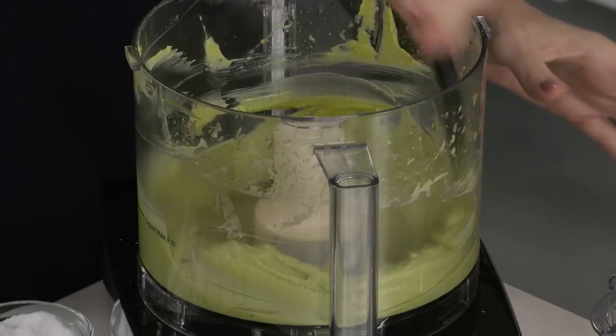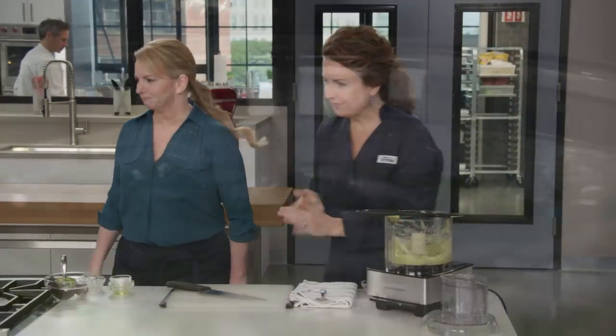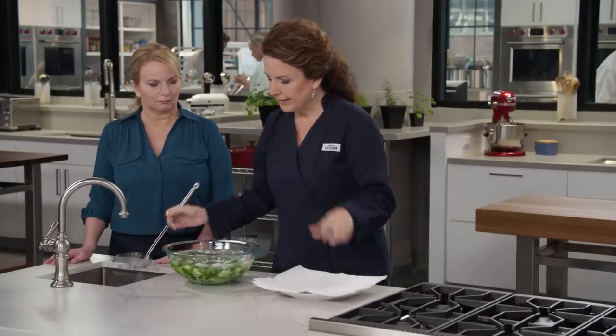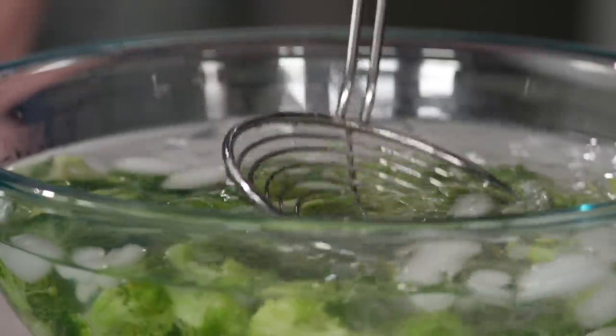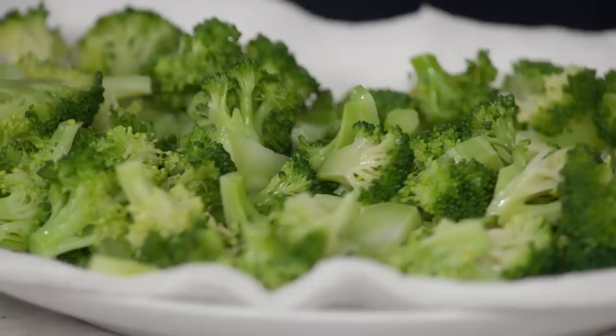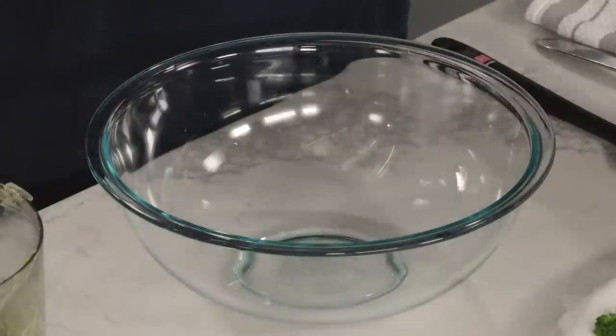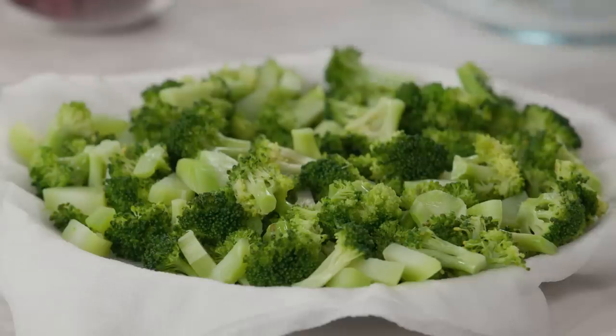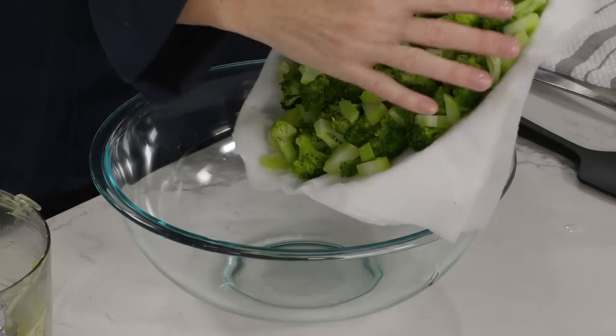Let's go back to our broccoli. I'll skim off the ice cubes so they don't get onto the paper towel, because it's really important that the broccoli is dry before it's dressed. We're draining it on a plate lined with a triple layer of paper towels to really absorb all that moisture. You can see it is very dry — all the water is in the paper towels.